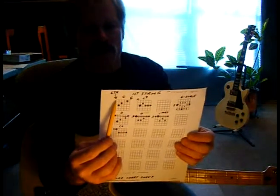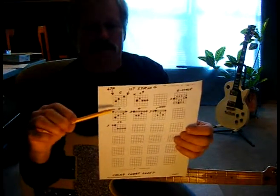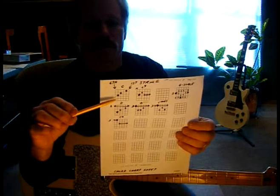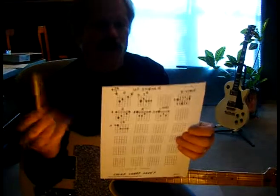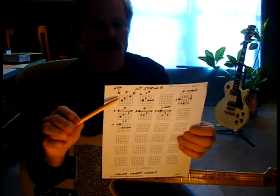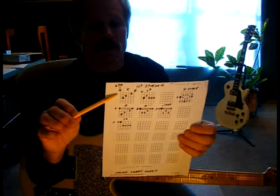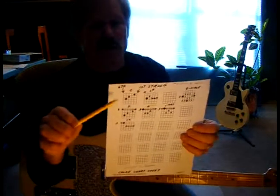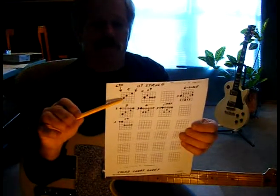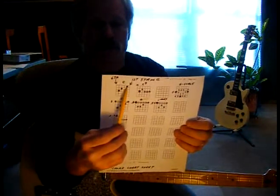This is always the 6th string over here, the bass string. This is always the high E string over here. Each one of these little forms is written with 1, 2, 3, 4, 5 frets. If there's a chord played up that starts on the 5th fret, just jot a little 5 down over to the side — that tells you this chord starts on the 5th fret. The strings are always the same: 6th string over here, 1st string over here.